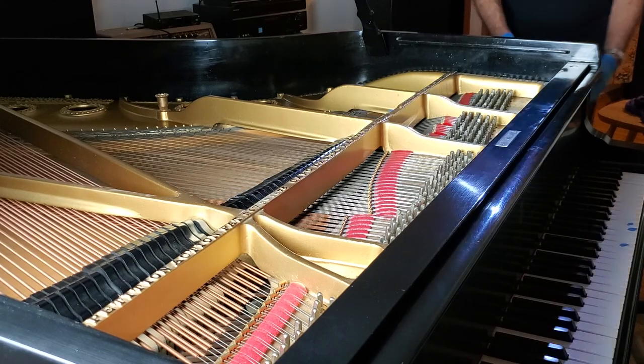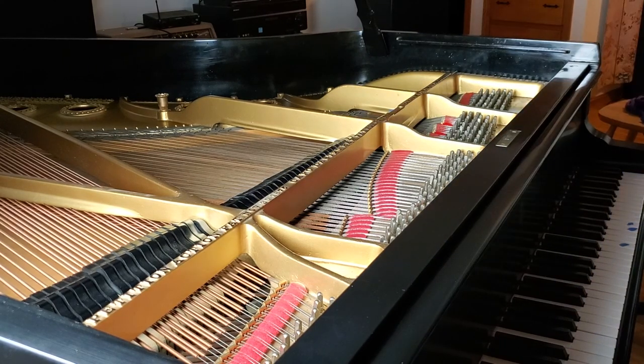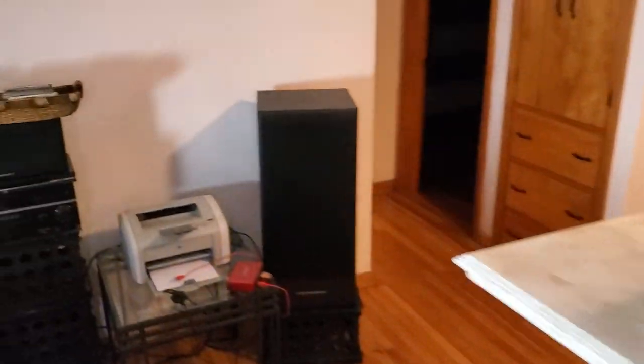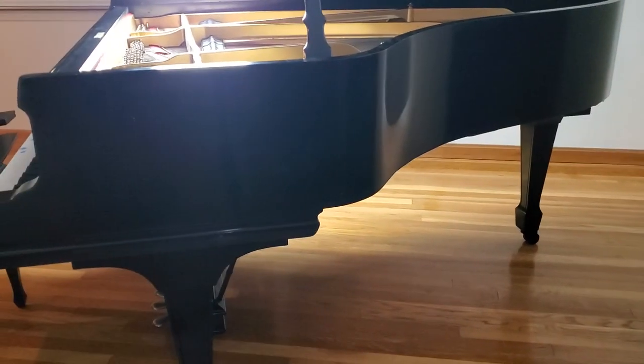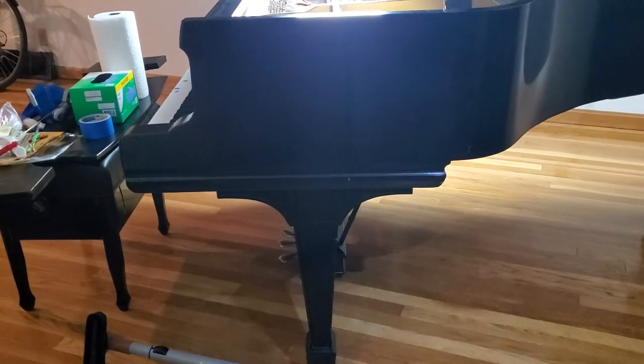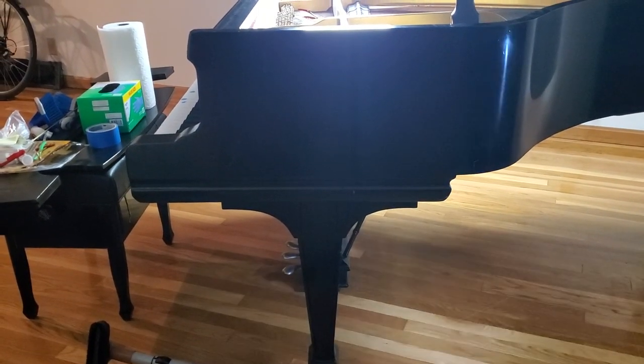I'll bring the camera around. This is all cleaning — you know, it's just stage one: dusting and cleaning.